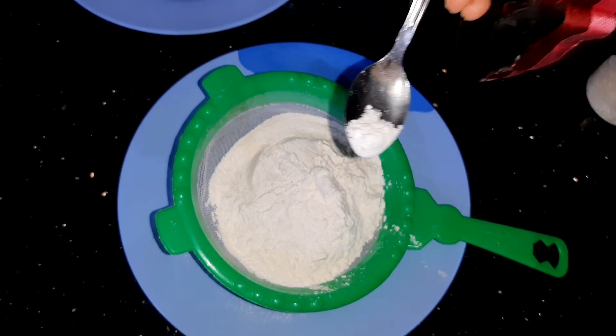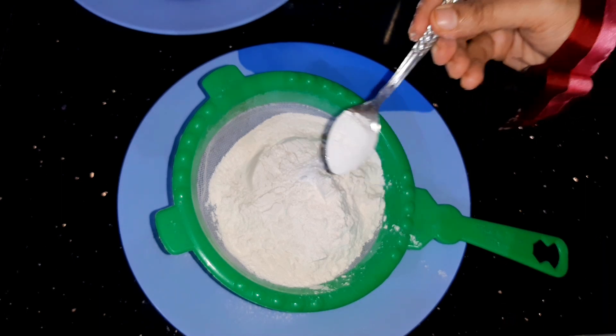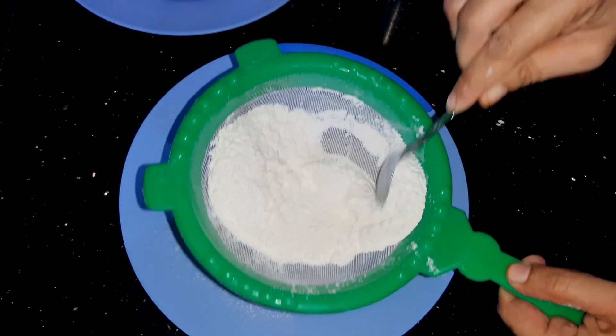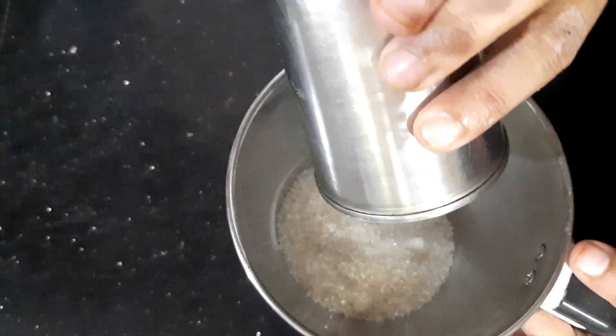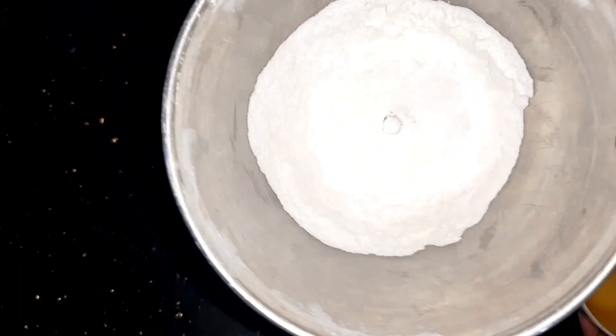Add 1 cup of baking soda, 1 cup of baking powder, and alternate adding baking powder for about 3 minutes.